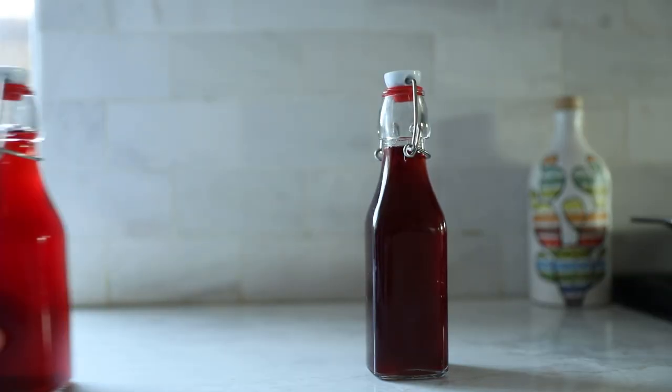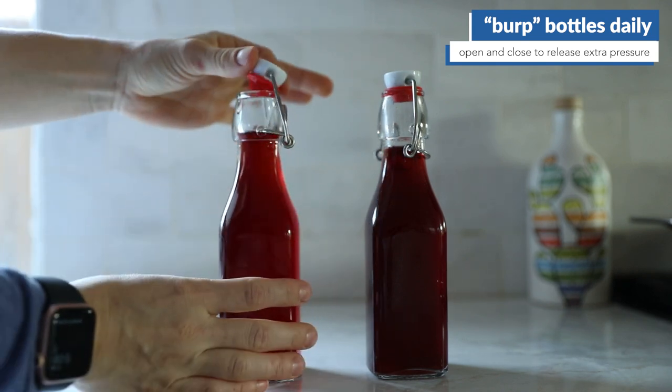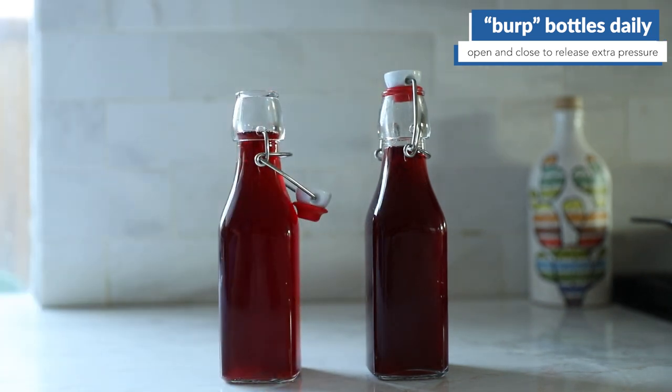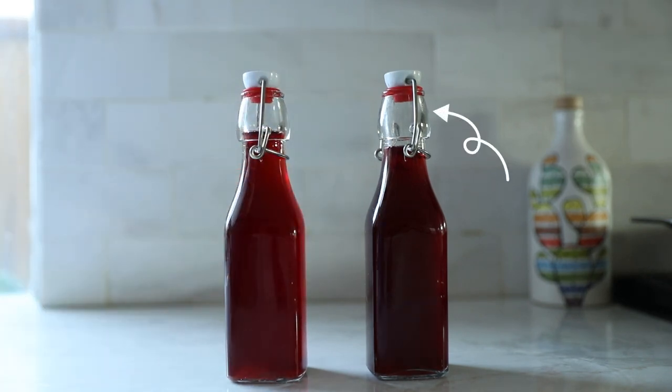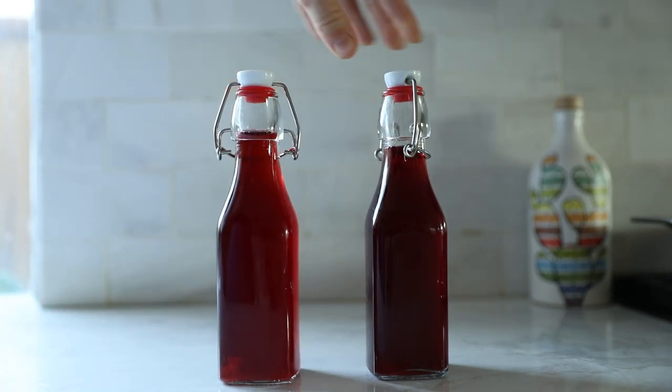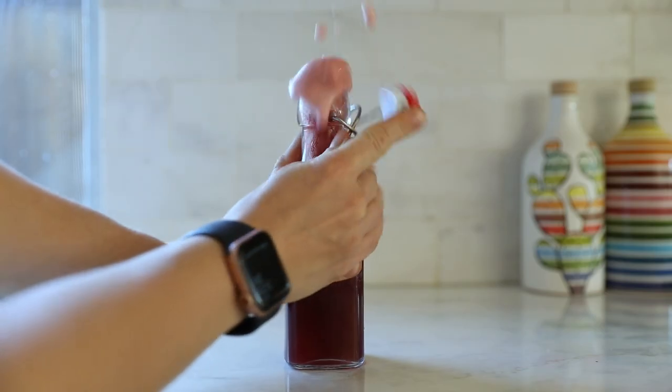There were a variety of safety precautions we took based on our research and talking to experts. When doing this, it's important to burp the bottles daily — which is essentially opening it and then closing it again to allow extra gas to quickly release and to give it headspace, which is some extra air space at the top of the bottle. If we don't, the bottle can literally explode. It may seem a bit dramatic, but carbonation really can be that powerful.